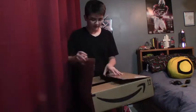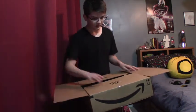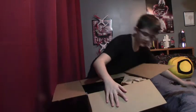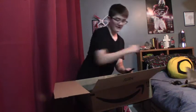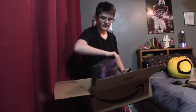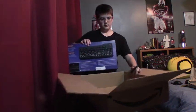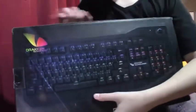Let's hope that camera doesn't fall. Using a knife to open the keyboard box. The keyboard — first off, let me just say the packaging on it, the main cover that covers the keyboard, is amazing. This is what it looks like, guys. This is also by the company called Draco Technologies.